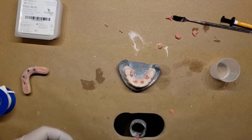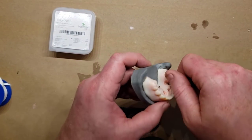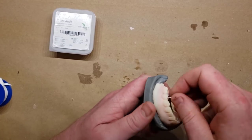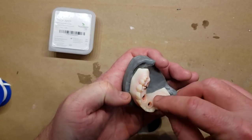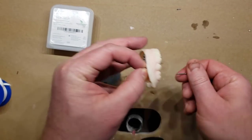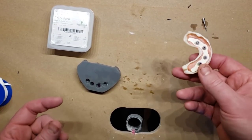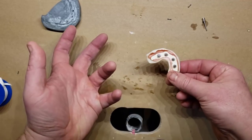Let the acrylic harden, then remove the retaining screws and look at the underside. The acrylic has bonded the shell denture to the bar. All that remains is to trim back the borders, then salt and pepper the underside to fully encase the bar, and that will essentially finish this procedure.